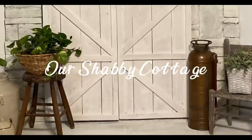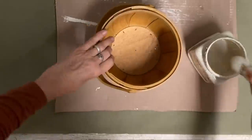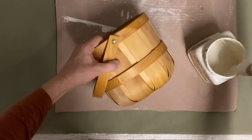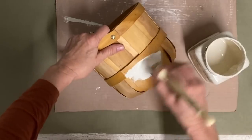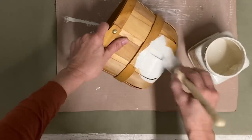Hey guys, it's Lisa and welcome to my channel. Today we're going to make over a set of baskets that my friend Paula gave me. We're going to start out by putting one coat of the color drop cloth, painting the bottom of this little basket and the inside.